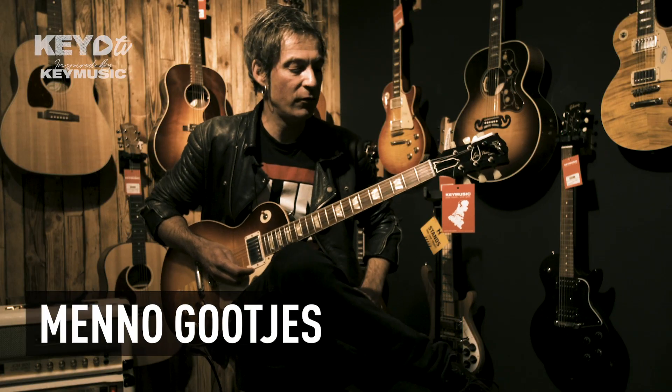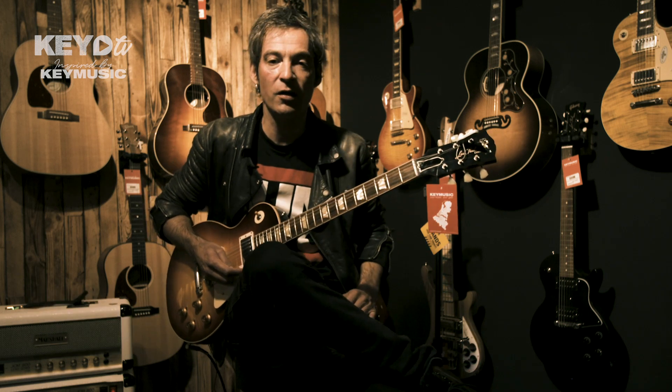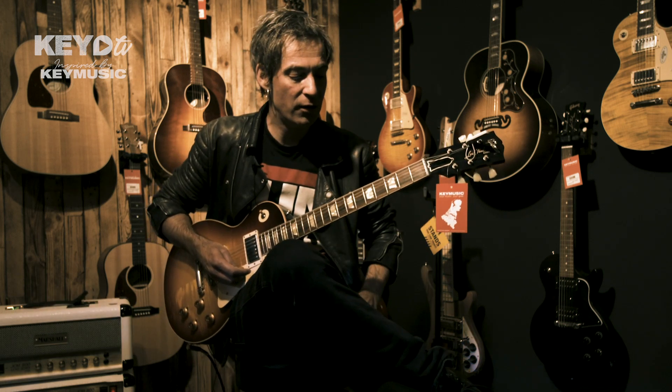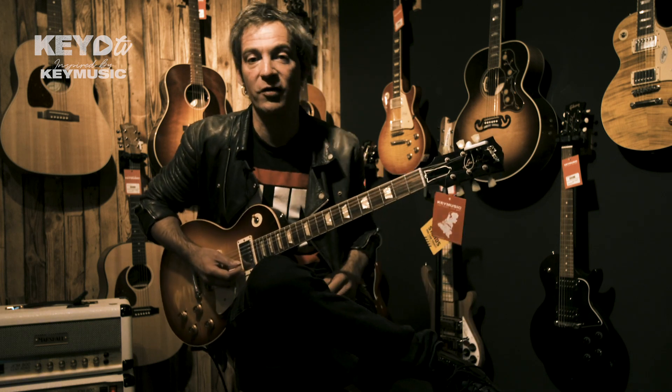Oefentip number two. On the first step, study your ladders always in all positions that exist on your guitar. For tone ladders, in the so-called CAGED system, we have five different finger settings and positions for all ladders. We're going to go further with A-major.